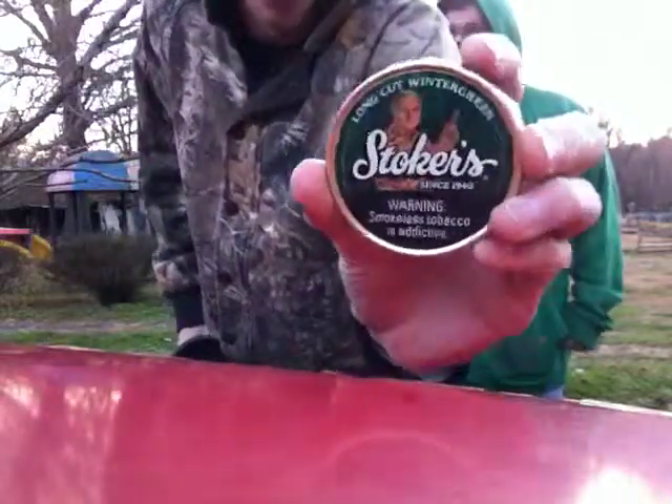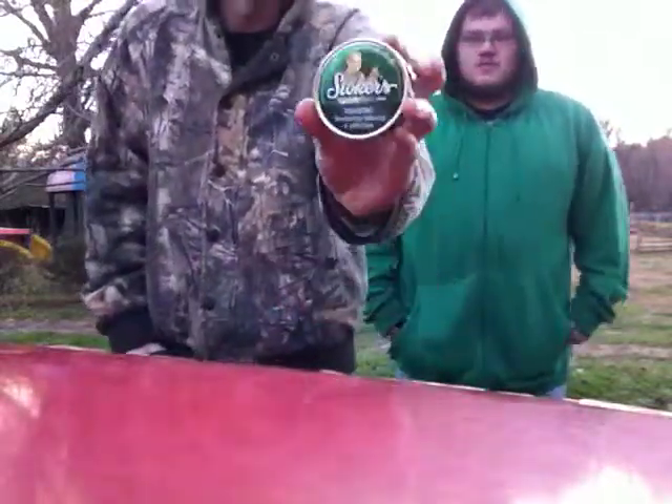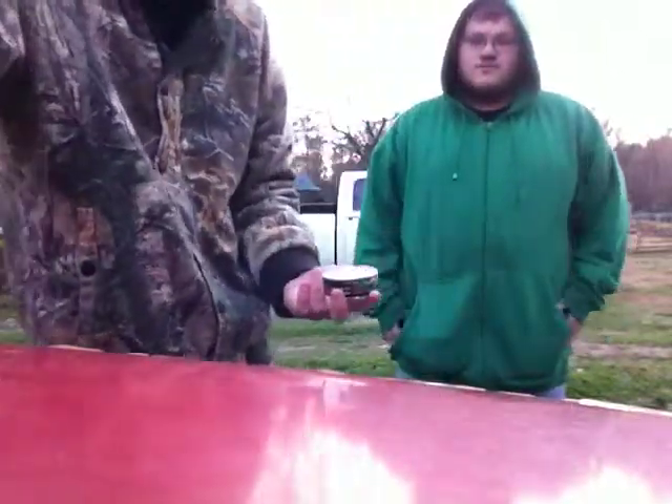Stoker's — the can's alright. I like the gold around it but it's pretty dang simple. I mean, it ain't nothing to brag about too much or anything.